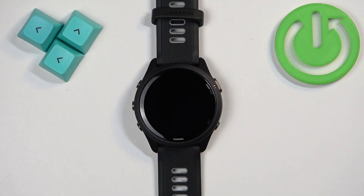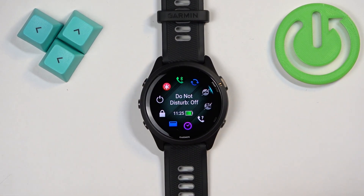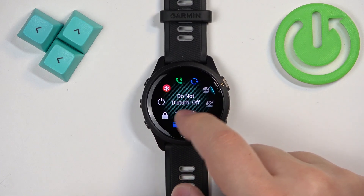First thing we need to do is to open the controls menu on our watch, and you can do it by pressing and holding the light button. Once the menu opens, you can scroll through it by swiping on the screen.